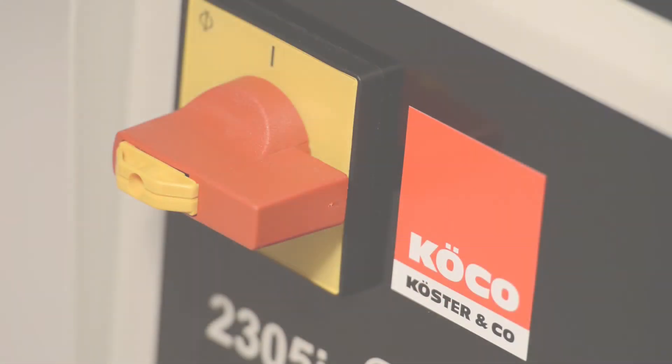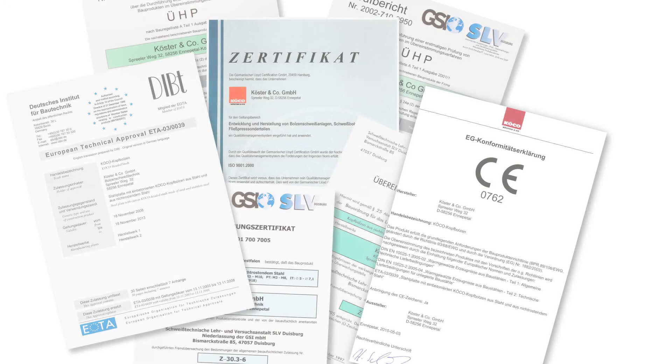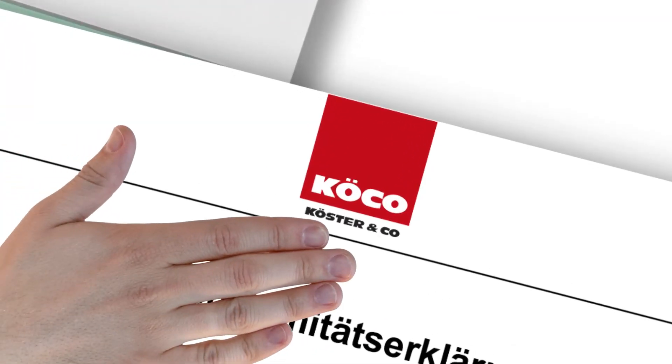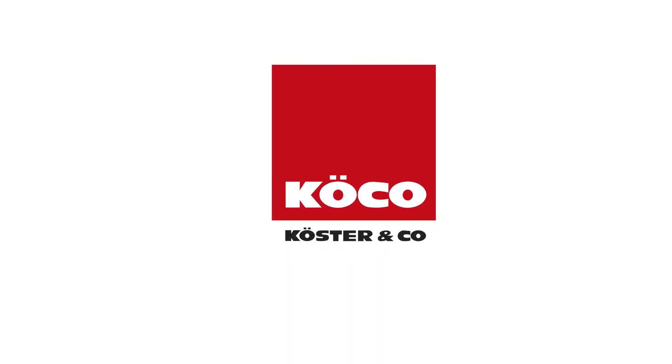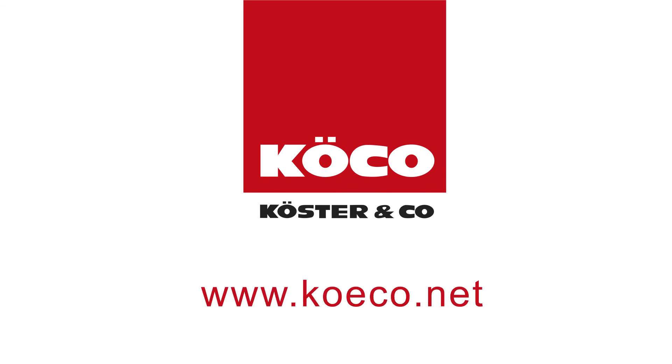The inverter 2305i. More innovative. More compact. More lightweight. And of course, certified. We take our work very seriously. Kerster & Co. — because we know how it works. Visit us at www.kerco.net.